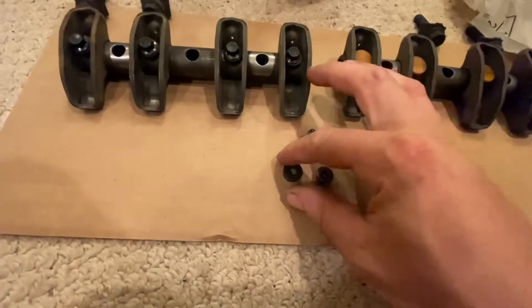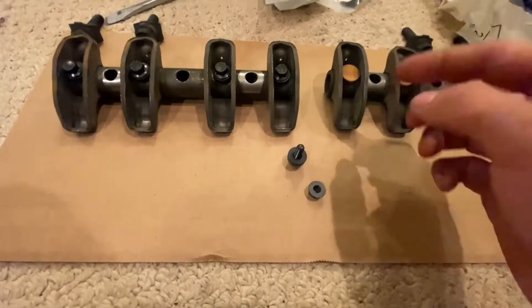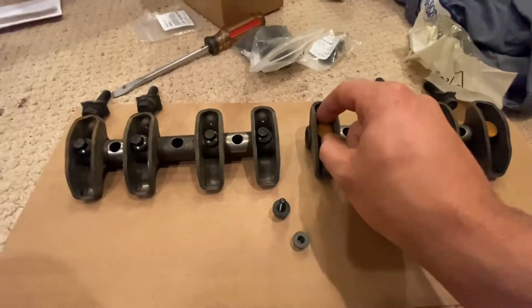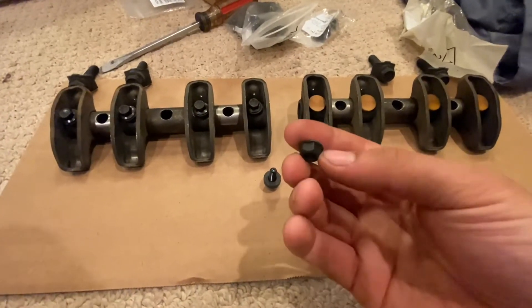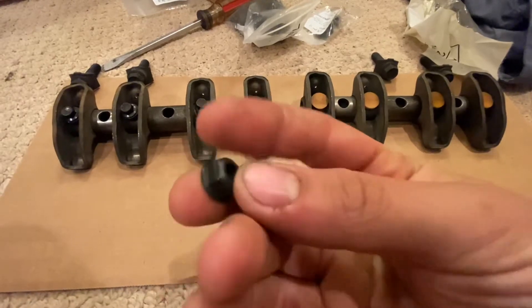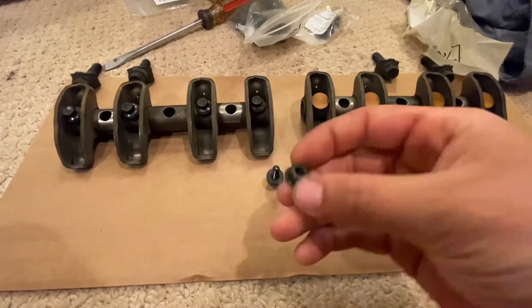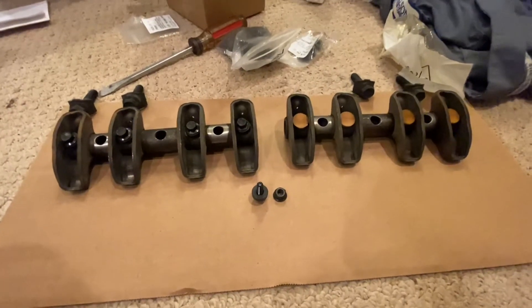Basically all we're doing is taking the bolt, and then we have this extra-thick washer that takes the place of the nylon retainer, and then the nut on the inside. I'm using a mechanical locking nut with a distorted thread inside instead of a nylon nut, but I think the nylon should work fine also.